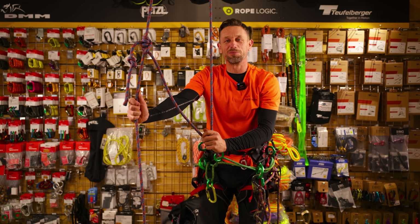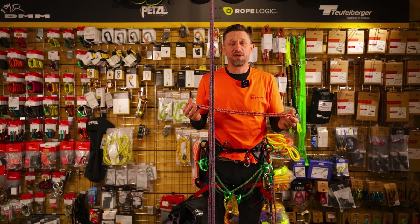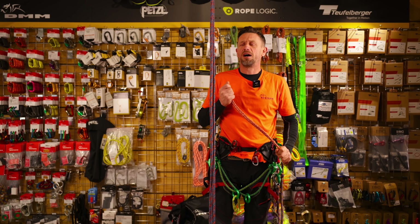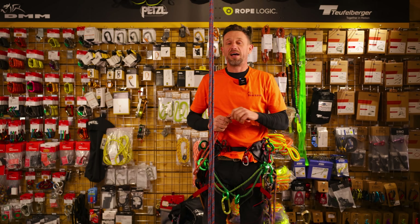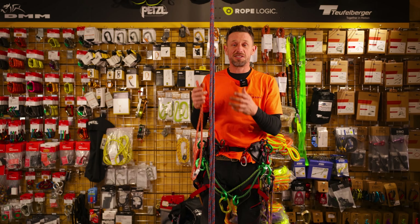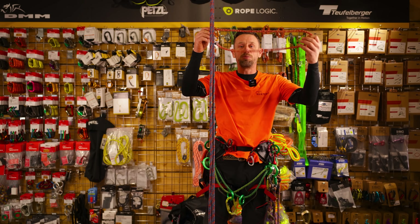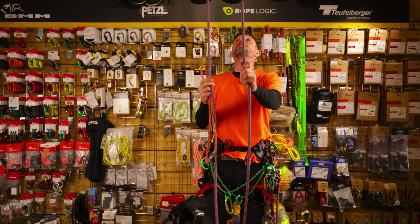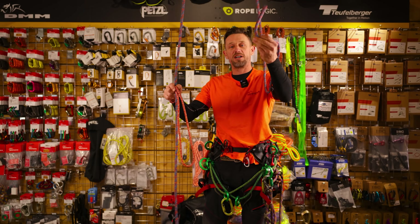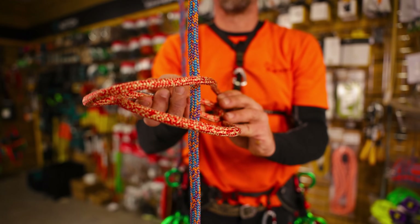Let's have a look at the next one - the Prusik loop. This was designed in rock climbing; I believe it was a gentleman called Karl Prusik in the 1930s. He designed this for rock climbing so they could do exactly the same - ascending and descending on the system. It was brought into arboriculture and now it's commonplace. It's a simple loop of rope and the way it's tied is you simply take the loop, you've got your spliced eye this side, the other length of rope this side, and you simply pass the loop through.